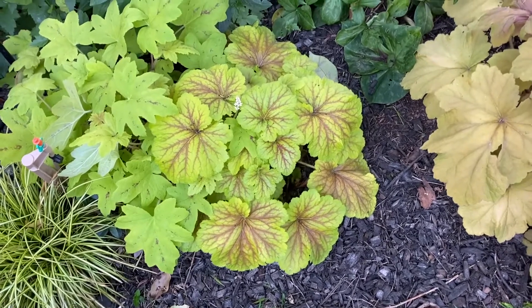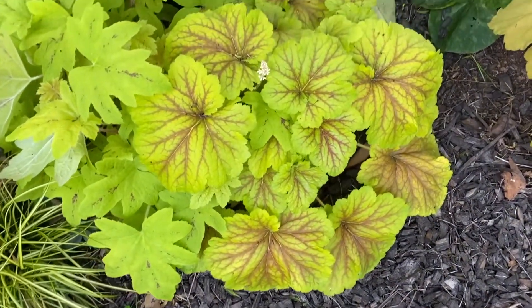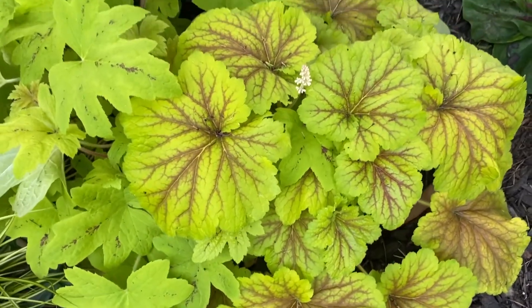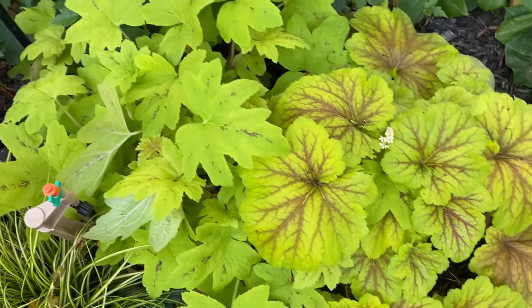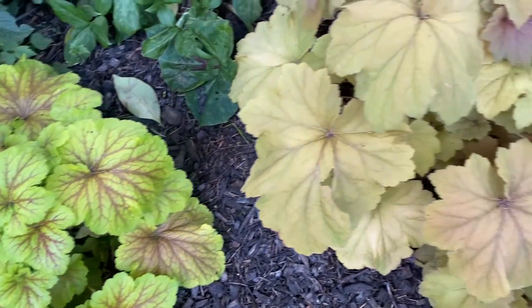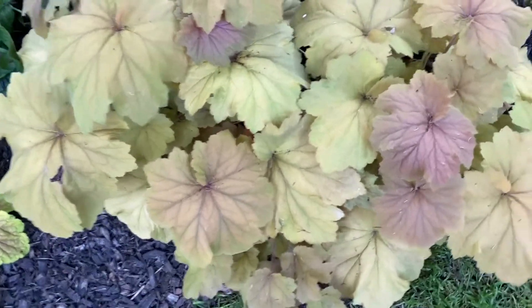This is a heucherella — I'm really not exactly sure which one it is, quite truthfully. Heucherella is a cross between heuchera and tiarella, and you can see the flowers, they're going to be white. There's a bunch of them coming up, and there's another one beside it. They're terrific — they tolerate cold, heat, the whole nine yards.